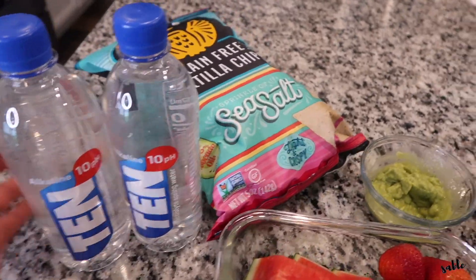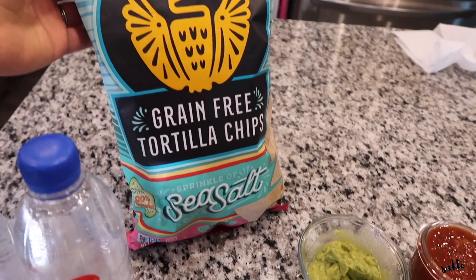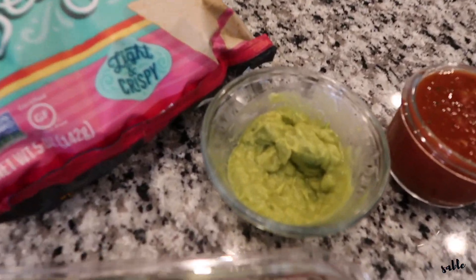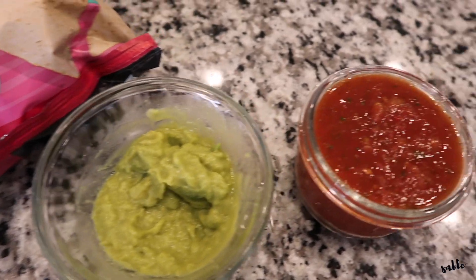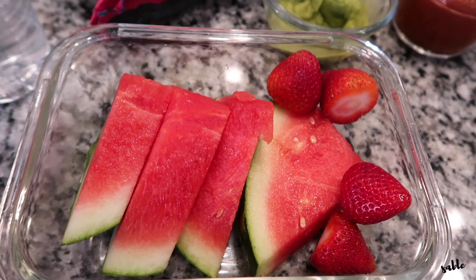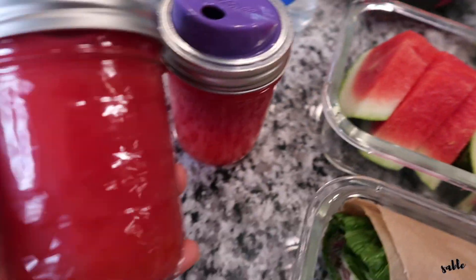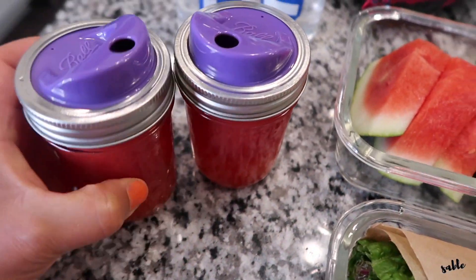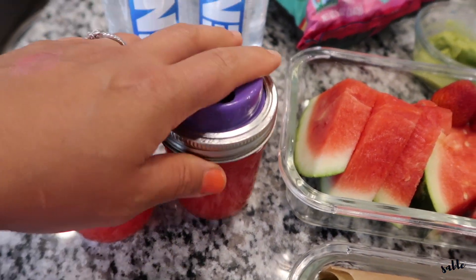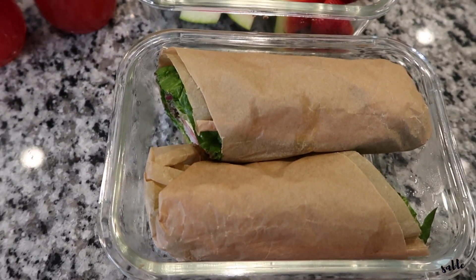So this is what I have packed. I do have these grain-free tortilla chips — sea salt — and we're going to be dipping that into the guacamole and some of the salsa. Then over here we have some watermelon and a couple of strawberries, and I also made up some watermelon strawberry lemonade for the girls, and then I have my lettuce wraps here.